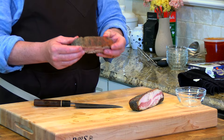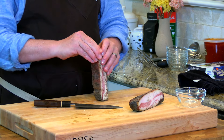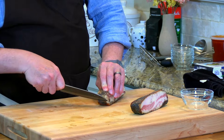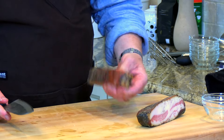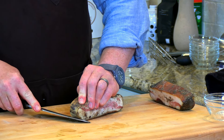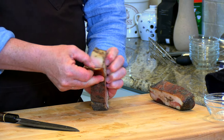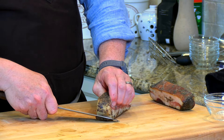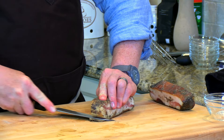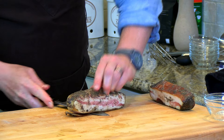We've got some really great guanciale here, cured in salt and black pepper. I can tell this is a great product because it came with the skin still intact. One of the things we need to do before we dice it is remove the skin, which is quite simple. With the skin down on the cutting board, at about a 45-degree angle, I'm just going to saw away at the skin to remove it from the meat.